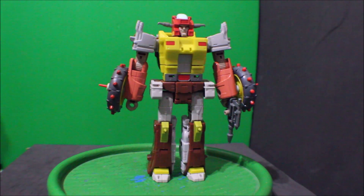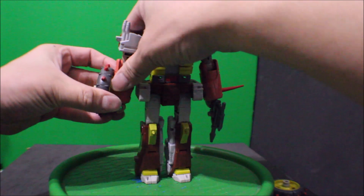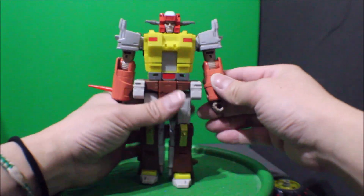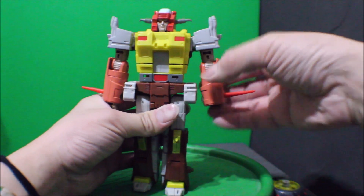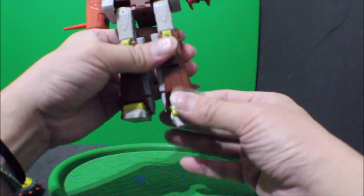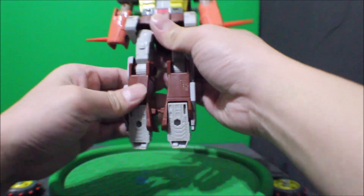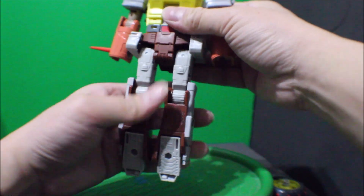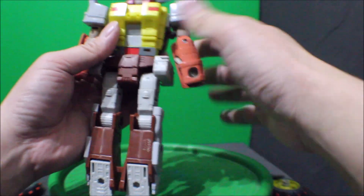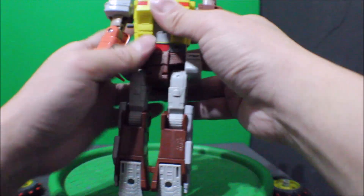And to transform Scrap Heap into his bike mode, we're gonna take out the wheel and take out the weapon. To start off, we're gonna fold down his hand upward to the back, like so, and then fold down the foot all the way and then rotate it, and smash this together. On the arms, we're gonna rotate outward like so, same thing on the other side, and then fold this thing — lift the whole thing up, hold it up.